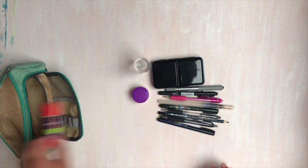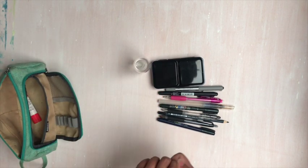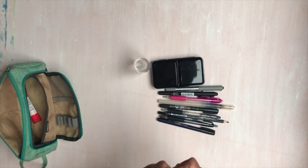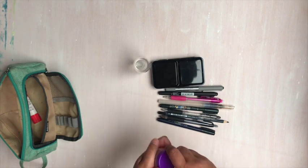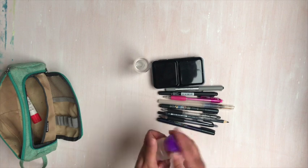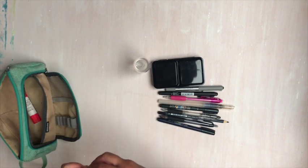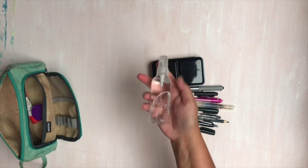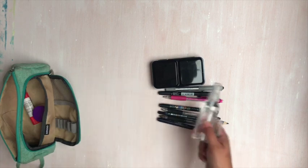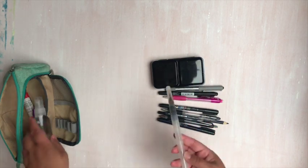Let me show you what I've got in here — I'll pull everything out. There'll be links in the description box below. I have a glue stick, and I have a little container that I can put water in. It is very, very strong and hard to get open, but it will keep the water from leaking. I also have a spray bottle full of water so I can refill my water brush and wet my palette.